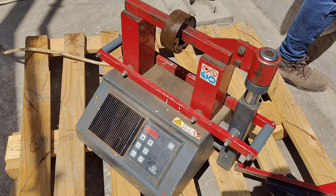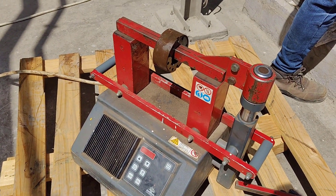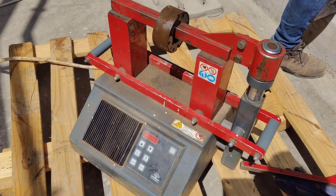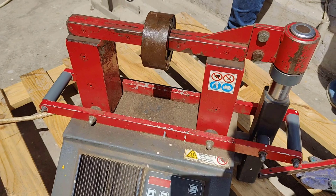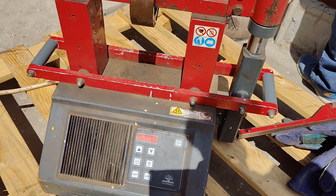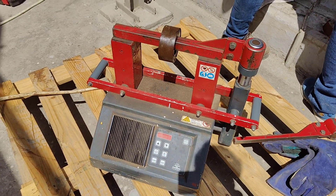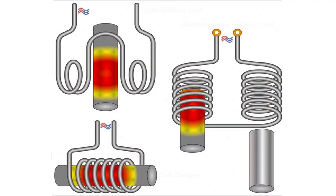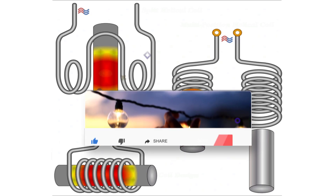Welcome to Electrical Engineering Planet. In today's video we are exploring the use of induction heaters for motor bearings and other mechanical equipment. Induction heating is a reliable non-contact method used in various industrial applications, ensuring precision and safety.